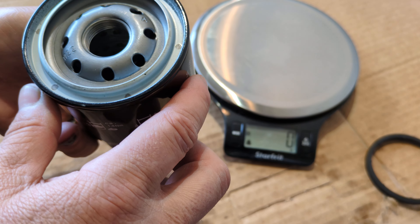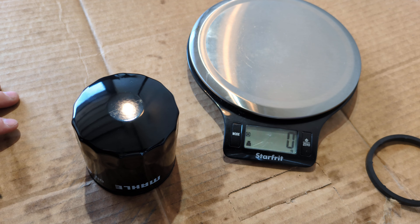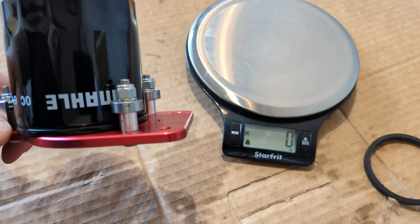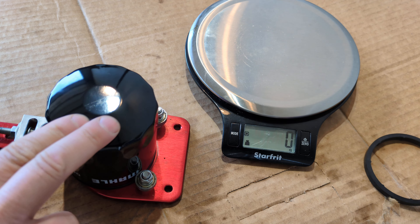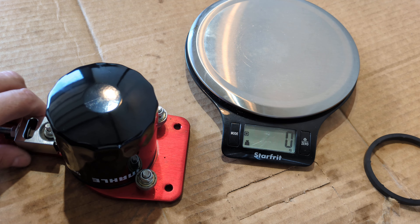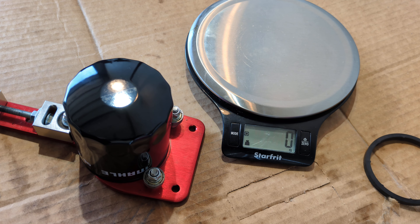I'll find my cutter and cut her open. I've been reading that a lot of these Mahle filters have cellulose filtration in them, which is fine — it does its job. We'll see what this one has; it's probably just cellulose. This is more or less just a standard filter for your vehicle, nothing special.